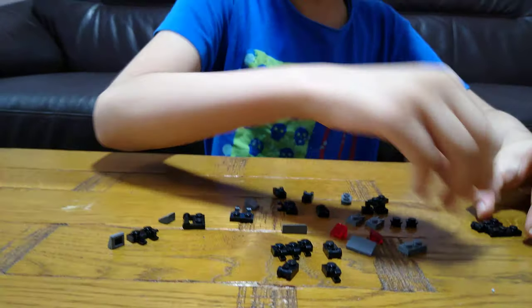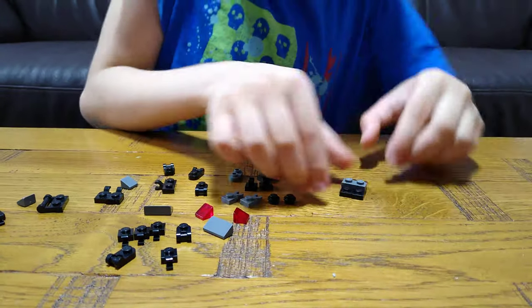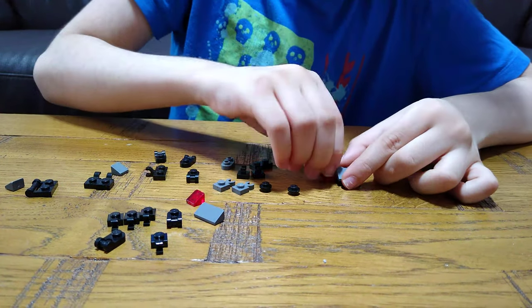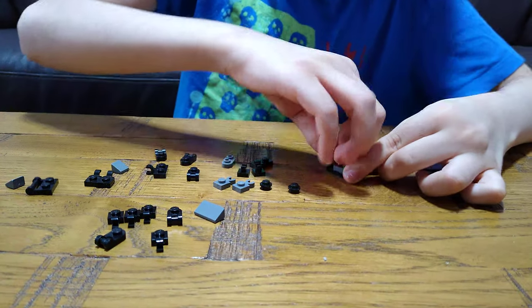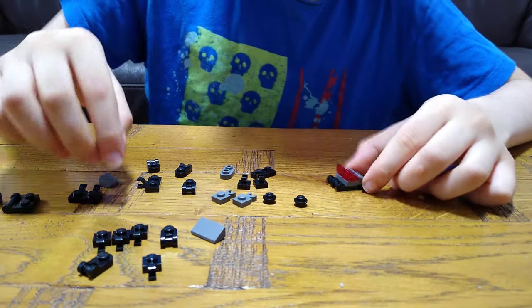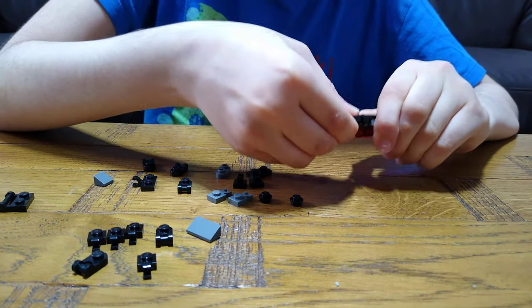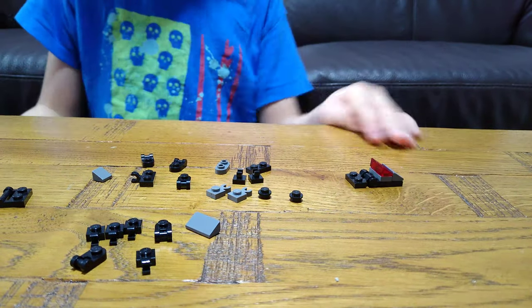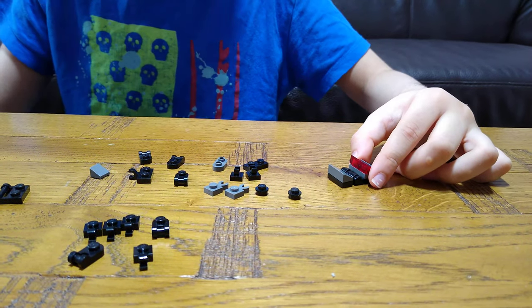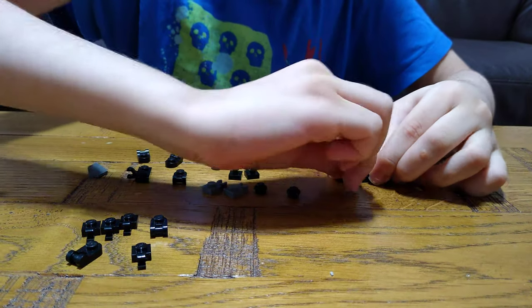First you'll need these two pieces, then get this on, put this on like this, and then you'll put this on like this. It didn't really click — it's the very first time I never heard it click. Then next you'll go onto this and put this on.